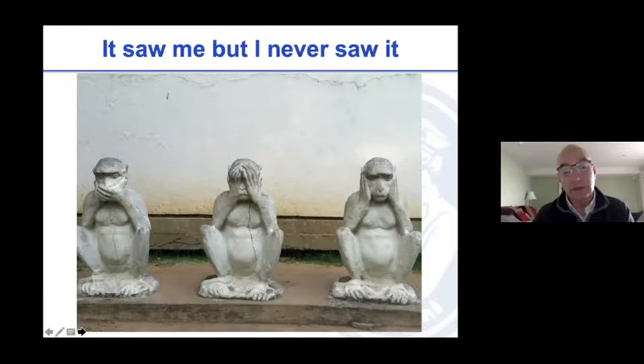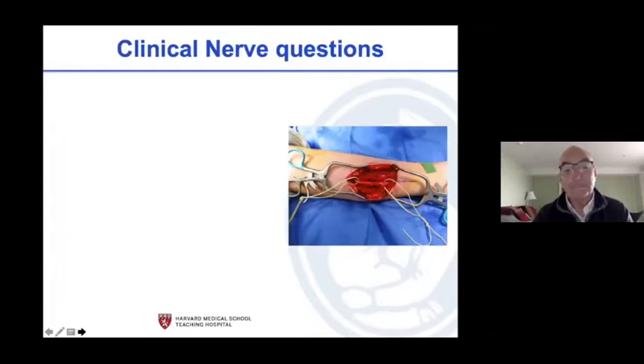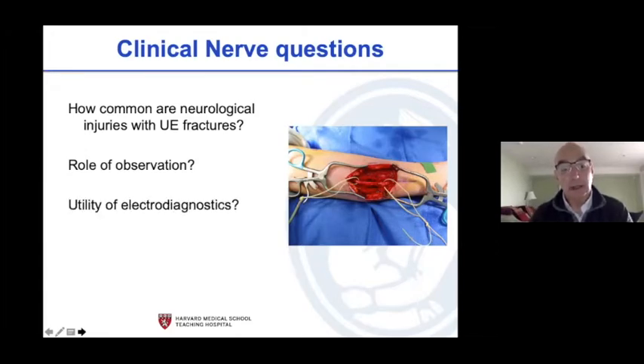You've got to increase your index of suspicion and you can't walk away from things that may not be right. Look at the upper arm: everything from that fracture site distal is white — that's an avascular limb. The artery was disrupted and needed a vein graft promptly before an avascular forearm compartment or ischemic intrinsic muscles to the hand developed. Key questions for the nerve: how common is it, what's the role of observation — fortunately most recover — and what's the utility of electrodiagnostics, which is not as valuable in kids as you'd think.